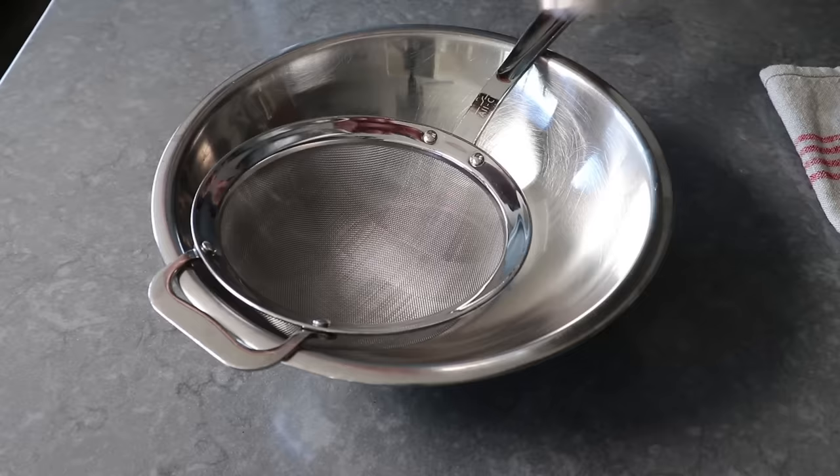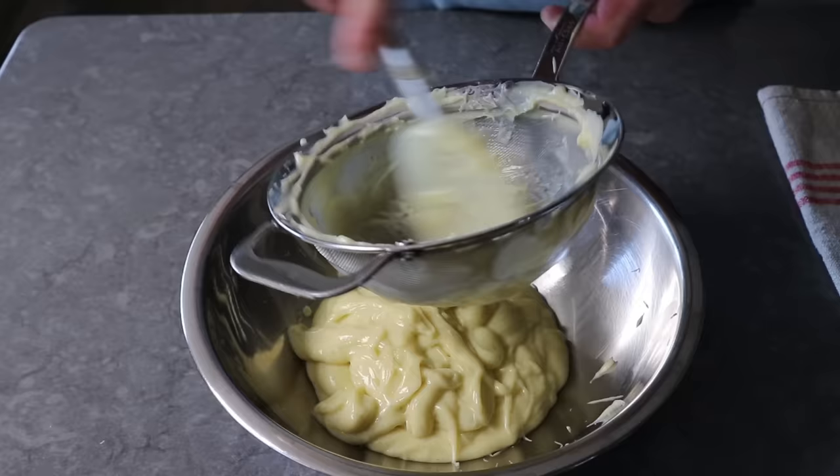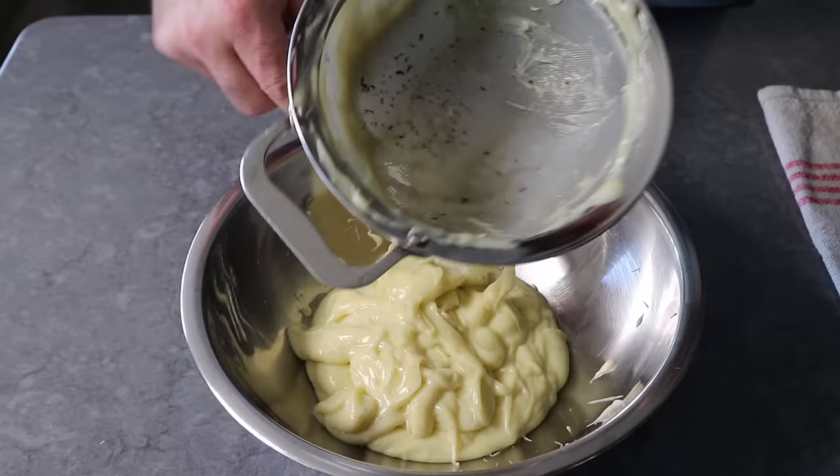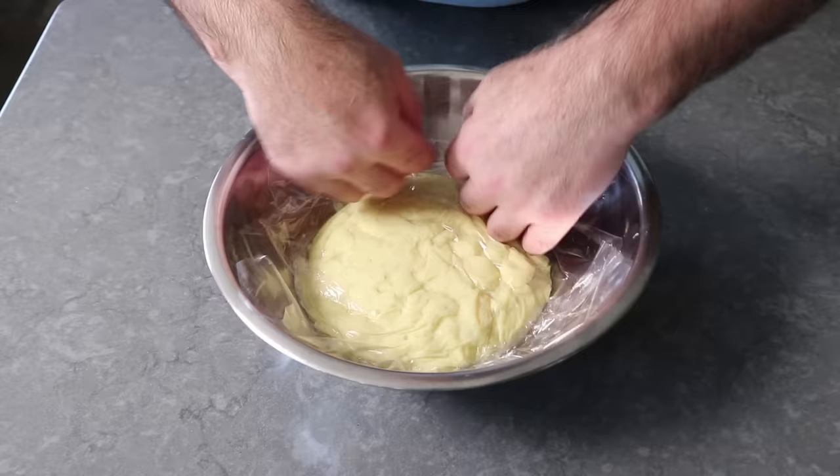And yes, I do hope Marco Pierre White is watching. I generally like to pass this through a strainer once done — not so much to catch scrambled eggs, but in case we had any fibrous bits from that vanilla pod. As you can see, once passed through, there was very little left in the strainer. Then all we have left to do is wrap this tightly, at which point we have to refrigerate it until thoroughly, thoroughly chilled and firm — at least two or three hours. So please plan ahead.